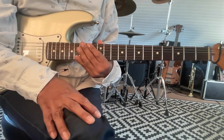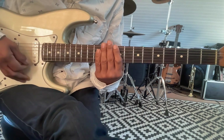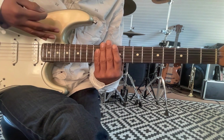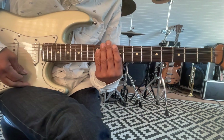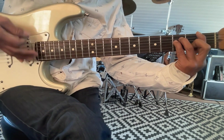So the strumming: down, down, up, down. Down, down, up, down. I'm actually playing with the pick — down, down, up, down. I'm raking past the chords. So if I add the chords: Don't speak...